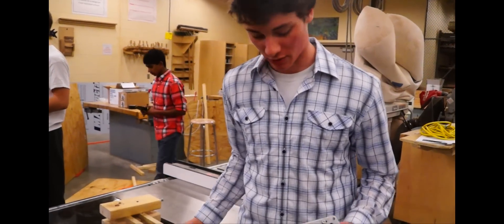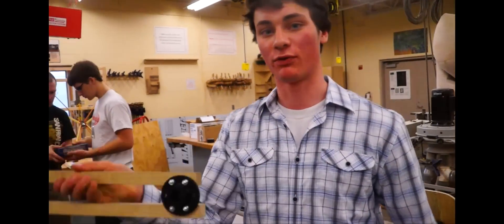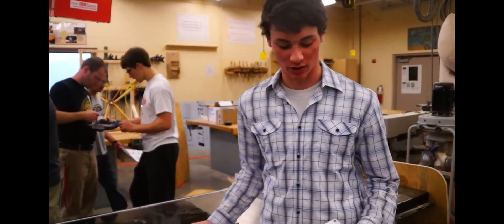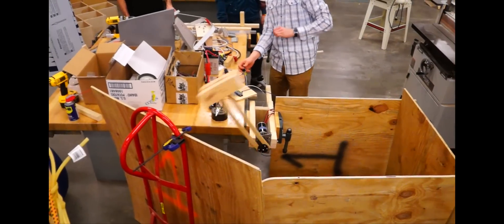Now it's getting really complicated. This is basically just a kicking arm, and it speeds up before it hits the ball, so the momentum of the block at the end is what does the work. This dual-sit motor drives the kicking arm.